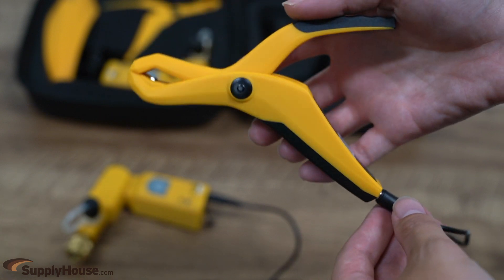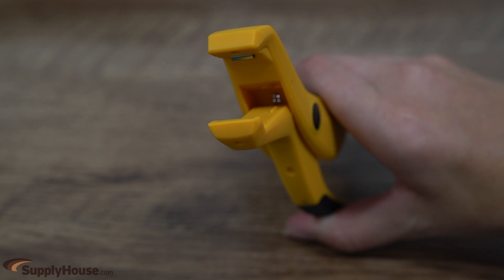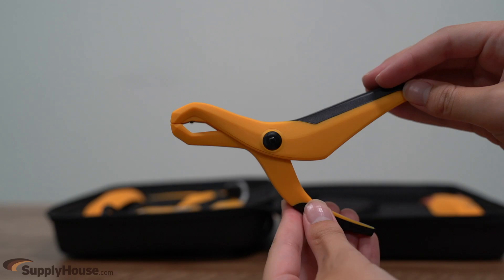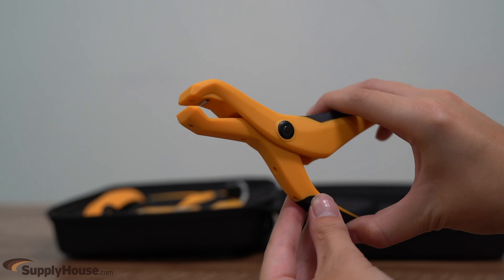The Thermistor pipe clamps plug into the pressure probes to send data to the UEI Hub app. The clamps have a narrow jaw to help attach to narrow pipe lengths with an overmolded texture for a secure grip. The unique spring design allows for easier opening and closing without compromising the grasp of the pipe.